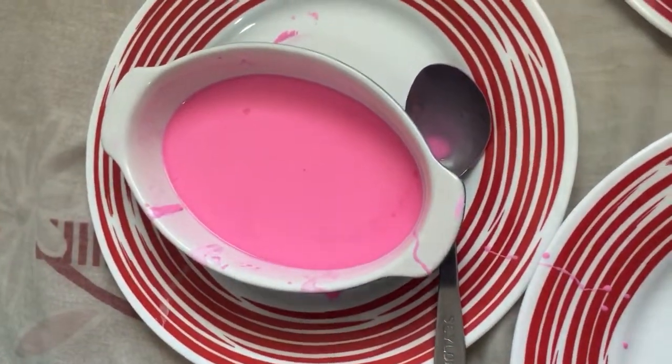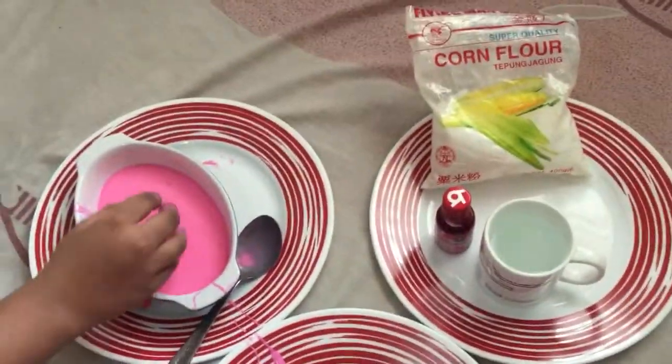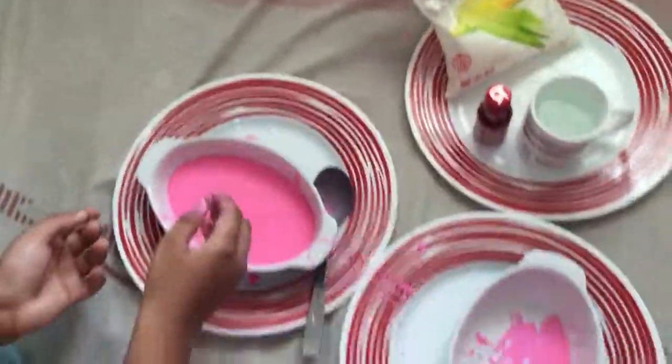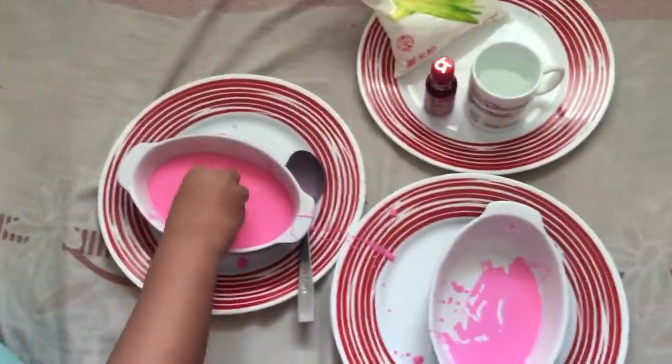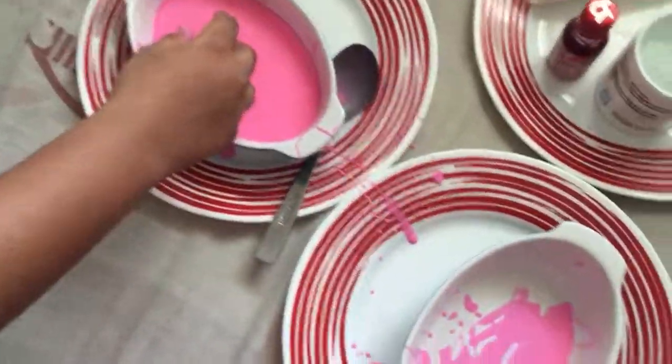There you have it — that's the quicksand experiment. Make sure to try this out, it's very simple. All you're going to need is all of this. Like, comment, and subscribe if you haven't, and I'll see you later. Bye.